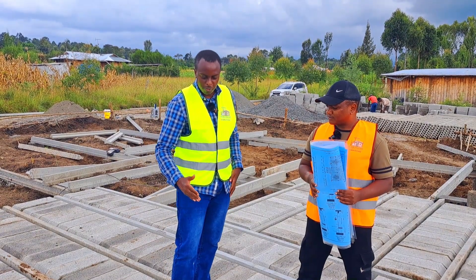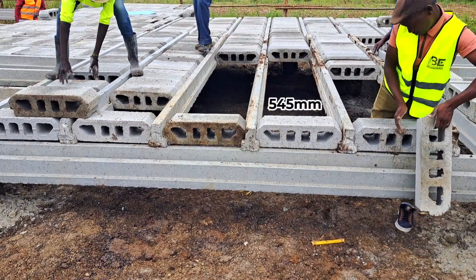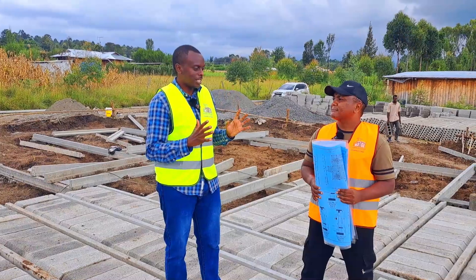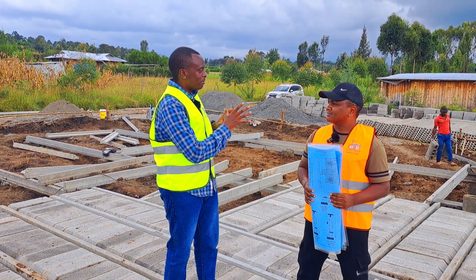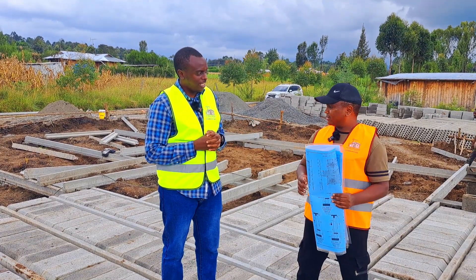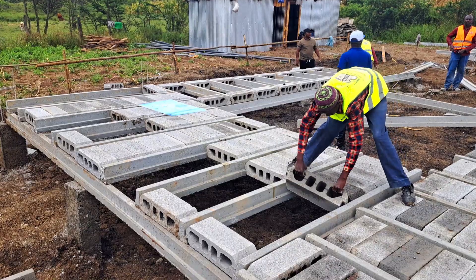Between T-beam and T-beam, what's the spacing for the blocks? We use blocks that are 545 millimeters — so exactly that's the spacing. This has been done today, laying out the blocks. Will you be done infilling the blocks today? By evening, the whole part of the slab will be done.